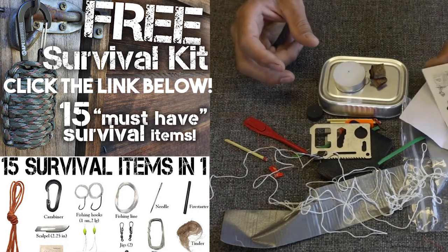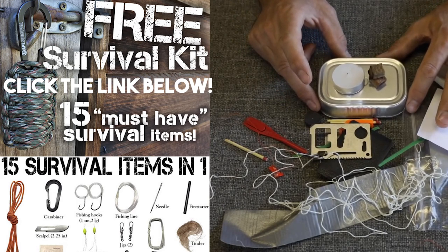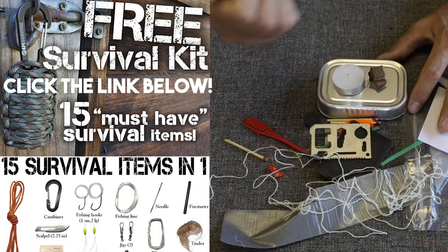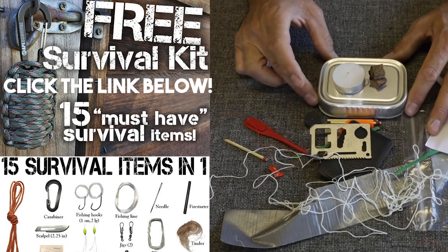That's my review of the $12 sardine can survival kit. If you have ideas or different things you'd like to see me review, let me know in the comments. Don't forget to click the thumbs up if you enjoy these videos — I think they're kind of fun to do. We'll see you guys on the next video.